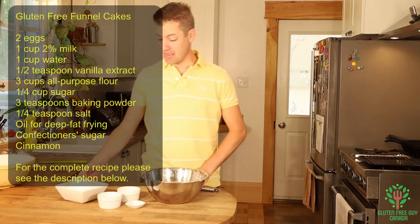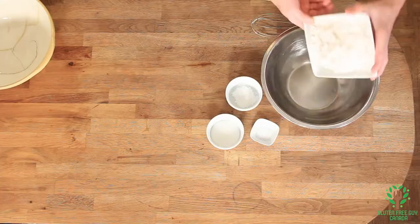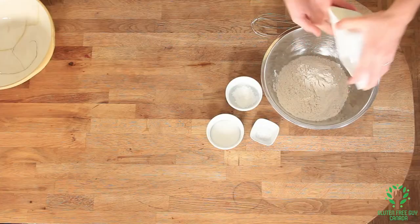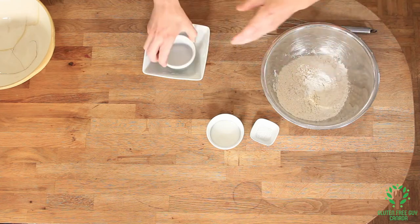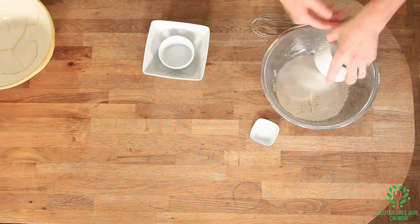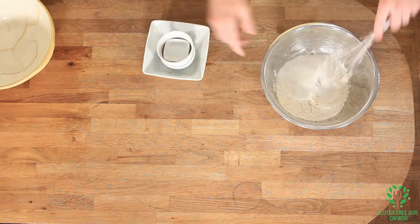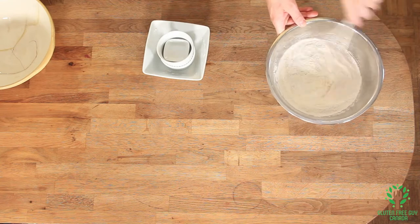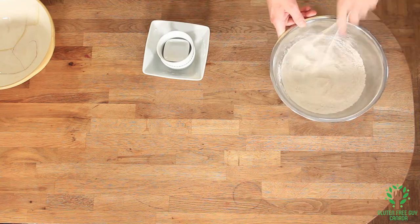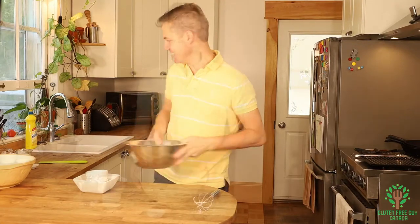You want to start by adding all of your dry ingredients together and whisking them together. We're going to put our flour, our baking powder, a little bit of sugar, and some salt. I'm going to set this aside.